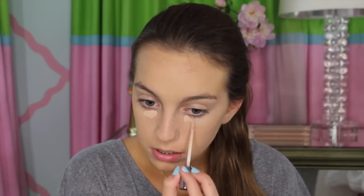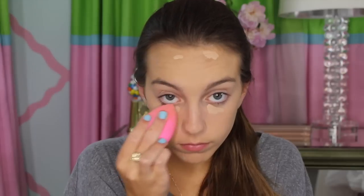So now I'm going to apply my Urban Decay Weightless Complete Coverage Concealer. I'm in the shade Light Neutral. I'm going to start by applying this under the eyes, also on the eyelids, so when it comes to do our eyeshadow, that will just act as a primer. And now I'm going to blend all this concealer out with my Damp Beauty Blender.